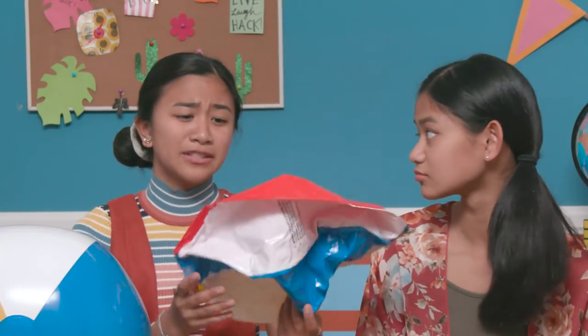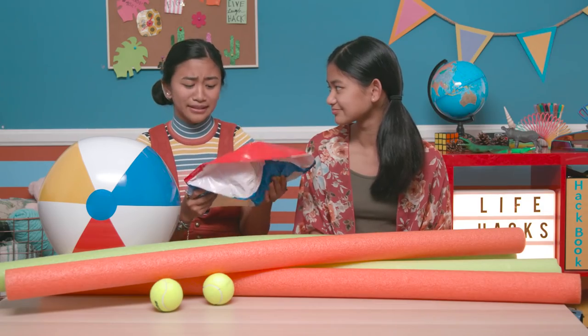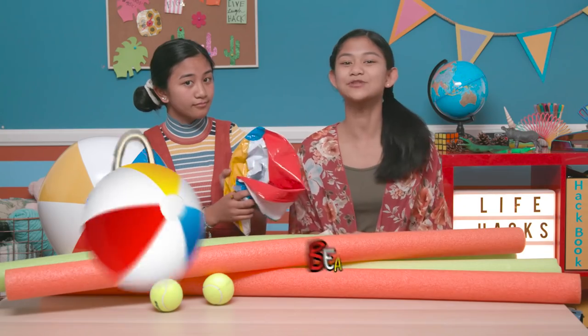Remember the amazing day we had at the beach and then an evil seagull popped you? I'll miss you, sad deflated ball. It's okay, cheer up, because we can turn this sad old ball from trash to treasure with my beach ball bag.